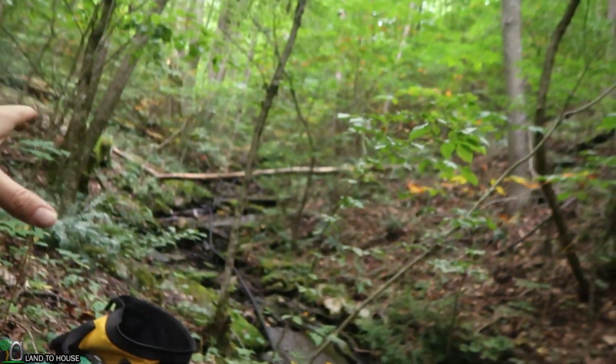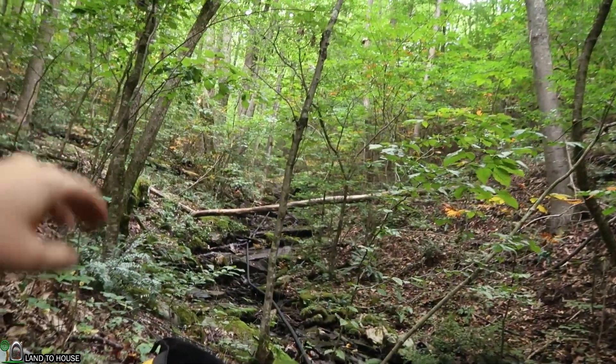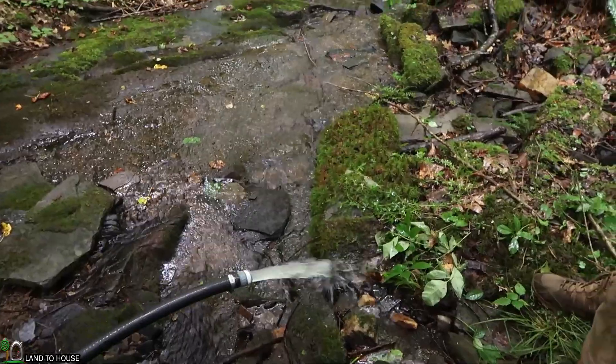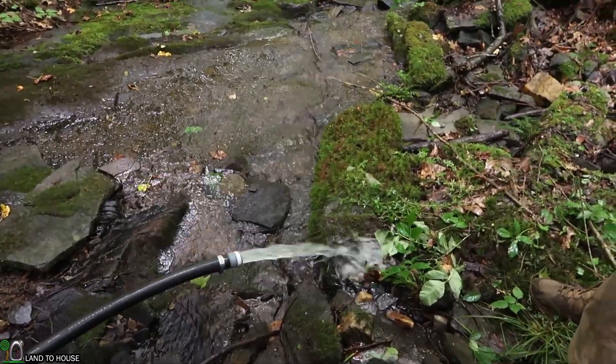We have just finished getting our penstock installed. We're thinking it goes somewhere around 600 feet with 200 feet of drop, and it comes out right down here. You can see we have about almost 14 gallons a minute coming out of this pipe. So what we're going to do now is install a couple of fittings and have a pressure gauge so we can calculate the actual feet of head that we have coming off the mountain here.